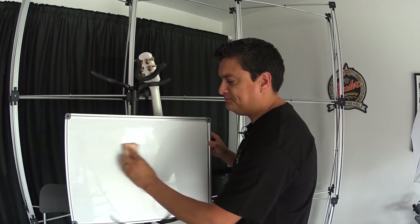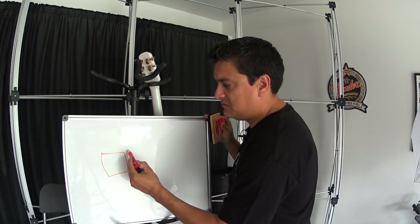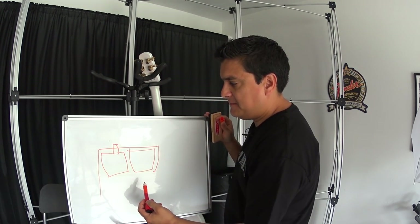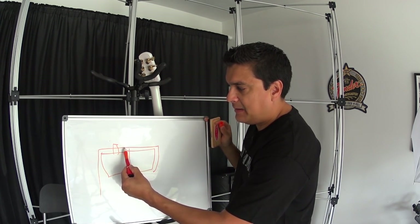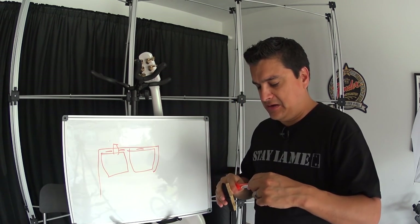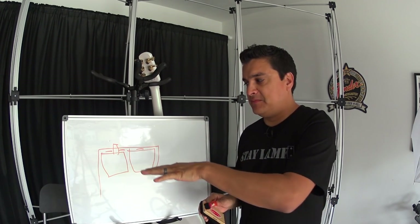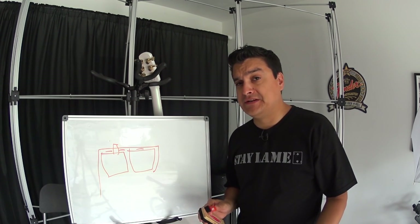The other thing that can cause it — let's take a humbucker. We have a bobbin here and a bobbin here and we have the cover that goes over it with the screws coming out. The same thing can happen — there always is a gap between the bobbins and the top. Humbuckers are really bad about this if they're not potted because the cover almost acts like a drum head. It'll vibrate and cause tons and tons of squealing.